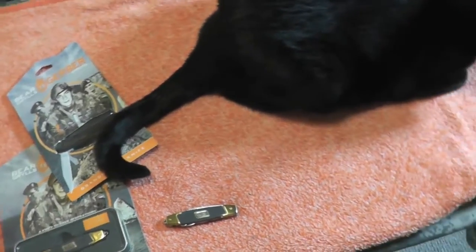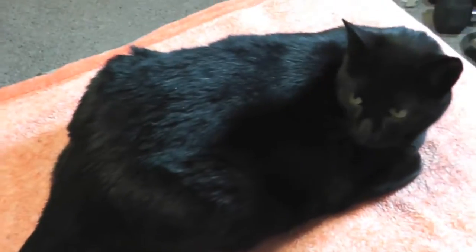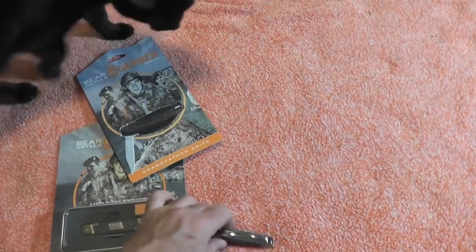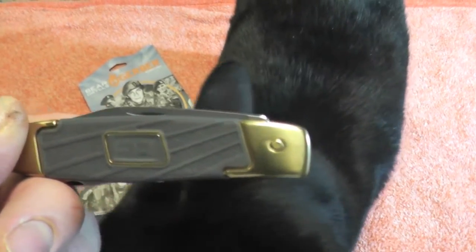There's Edgar again. Edgar seems to be a constant in the reviews. Let's see him. Say what's up to everybody. Alright gang, so there we have it - Bear Grylls grandfather knife. Thanks for watching. Bison out.